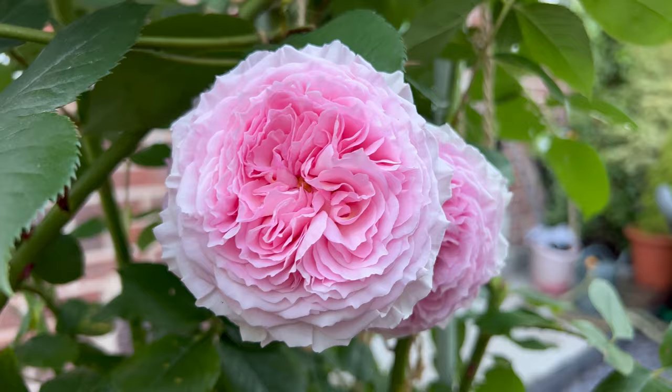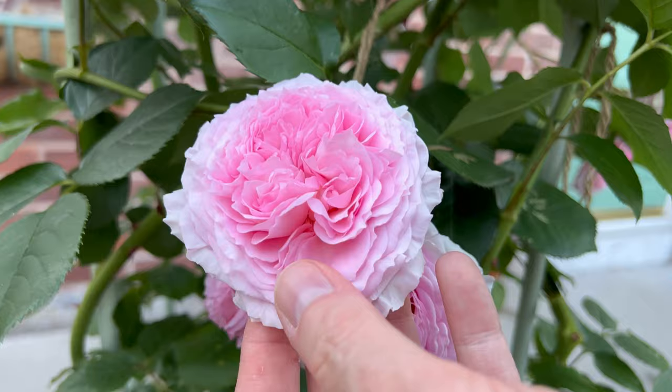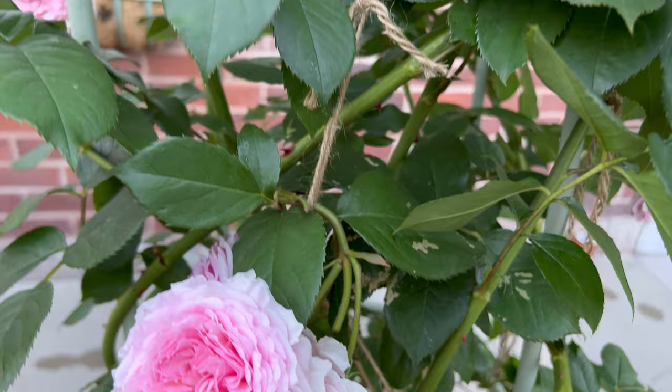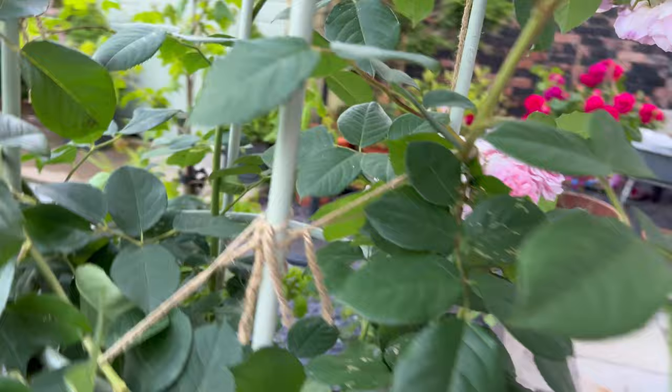I give it a good hard prune every spring, and it just bounces back, and it does really well in a pot. A lot of people say it's not a variety that would do good in a pot, but you don't know until you try. I've proven a lot of people wrong with lots of different things around the garden when they say you shouldn't.